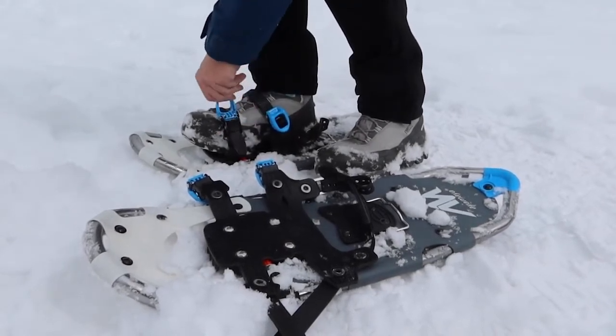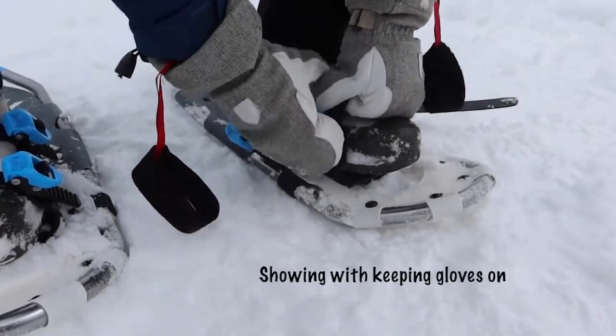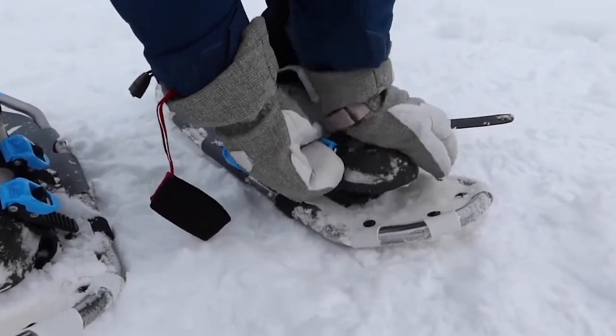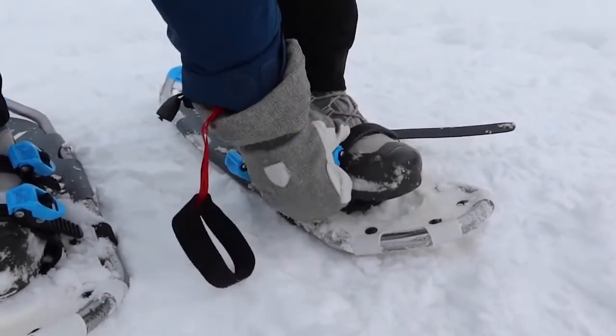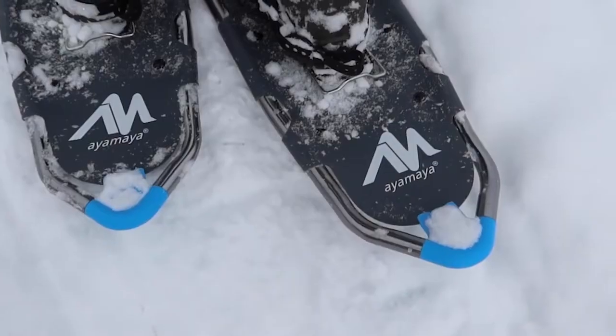The thing I like about them the best is that they have this ratchet-type system for their straps when putting them on. Whereas a lot of times you have to take off your gloves to put on your snowshoes, in this case you really don't need to. You could just use that ratchet — I think that's like the key feature of these snowshoes.